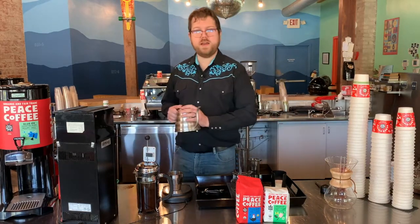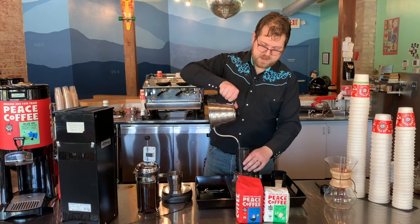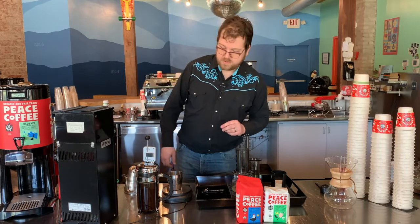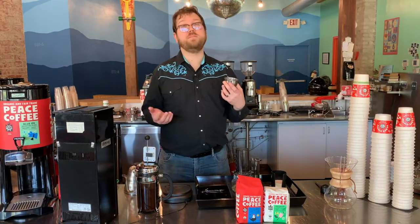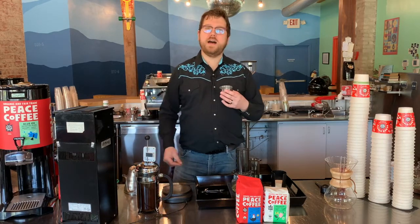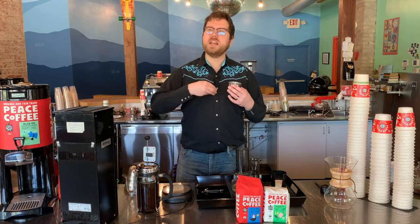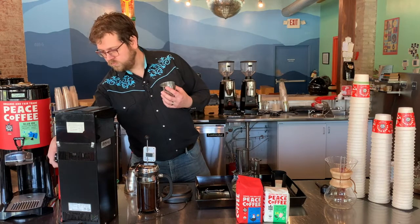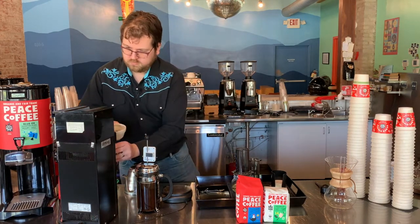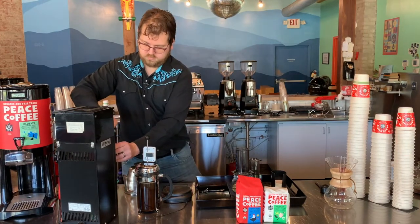I'm going to heat my whole system up. I've got some hot water in here, and I'm just going to pour this in here so that everything starts out good and hot. While this is infusing with some heat, I'm going to grind this. You want a pretty fine grind — something that's going to clump just a little bit when you pinch it. Just a little bit finer than your table salt, but not quite to confectioners' sugar level.